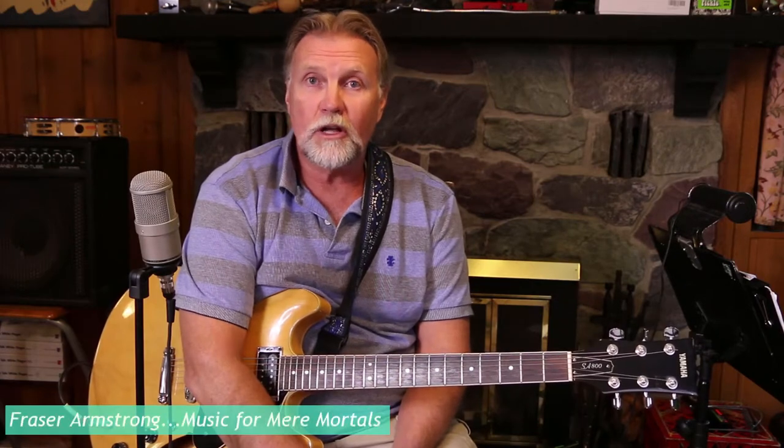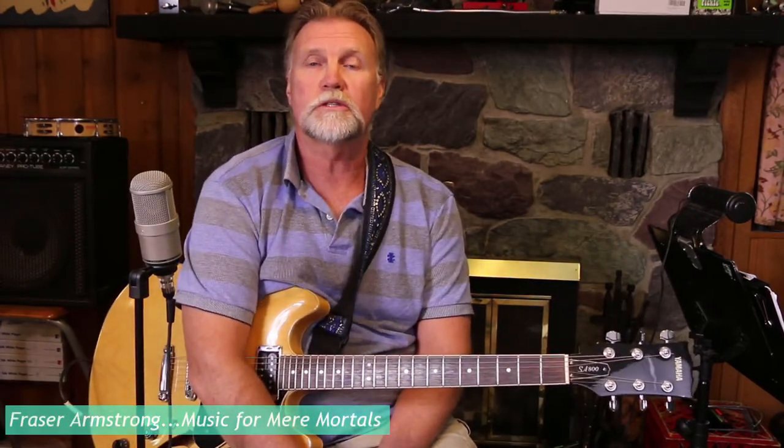Hi there, I'm Fraser Armstrong. Welcome back to Music for Mere Mortals. Today we're going to learn how to solo even if you've never heard the song before.